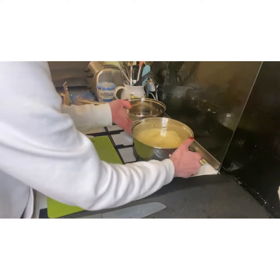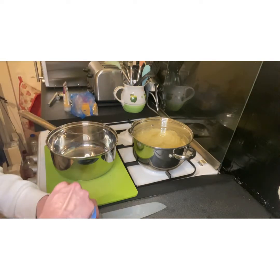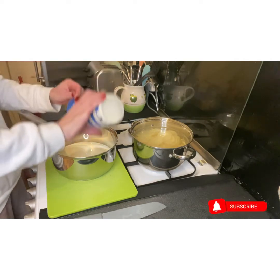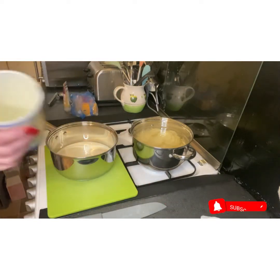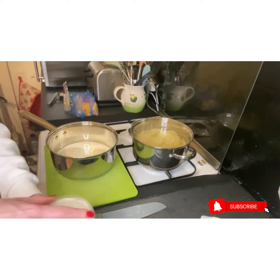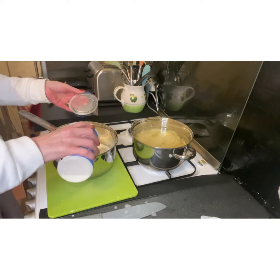In the meantime, I'm going to put some double cream on — a full carton — and also add a little bit of water to that as well. I've put probably about a third of a cup of water, given it a shake, and then just added it in.